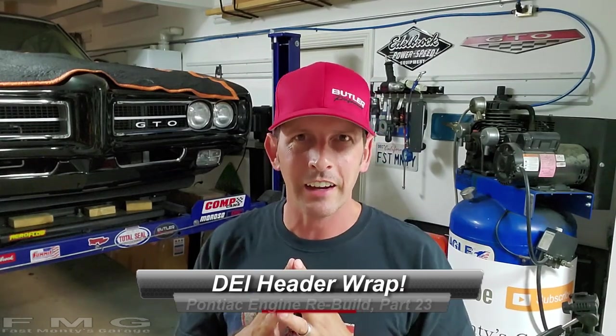Hey guys, welcome back to Fast Monty's Garage. Today we're gonna play with a DEI titanium exhaust wrap, and what that does is it helps keep heat inside your headers. The more heat you keep inside your headers, the faster you can get rid of those exhaust gases.